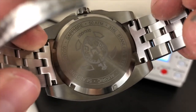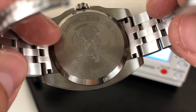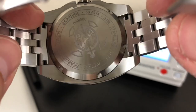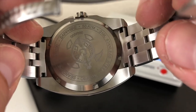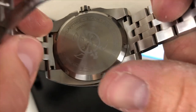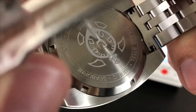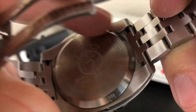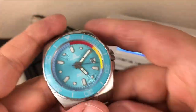Screw-down case back. You have the turtle, sapphire crystal, SW200 movement, 28,800 vibrations per hour, about a 38-hour power reserve. 50 ATM, 500 meters, 316L stainless steel — Audrick Seaborn. There's your little turtle there. I like it — it looks good. Very nice machine work on the back. Just about everything they did to this watch is top-notch.